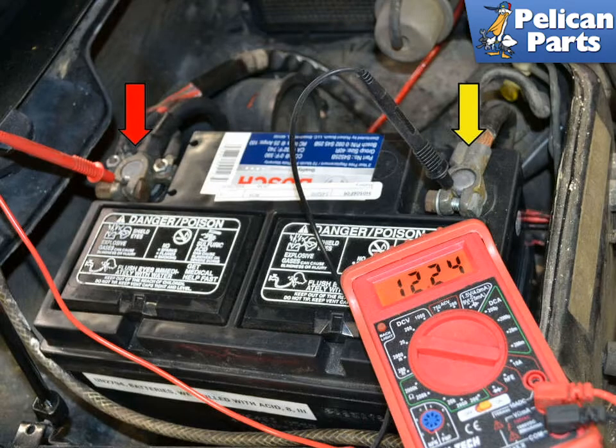Our project car would crank over but not start. While we knew it had enough power to turn the starter, it's always a good idea when checking any electrical problems to start by making sure you have a fully charged battery.